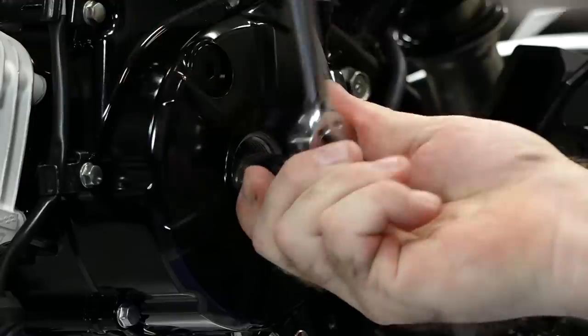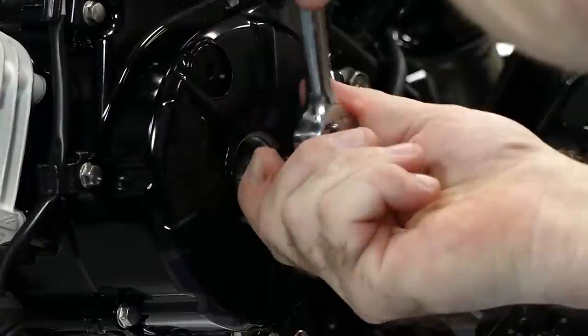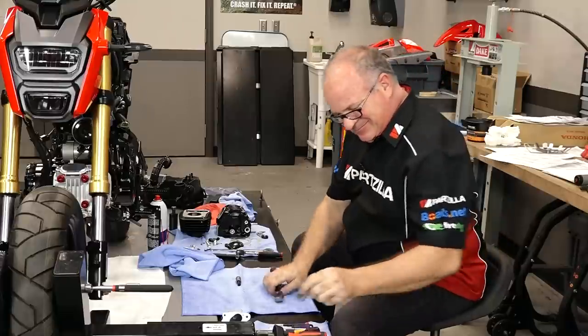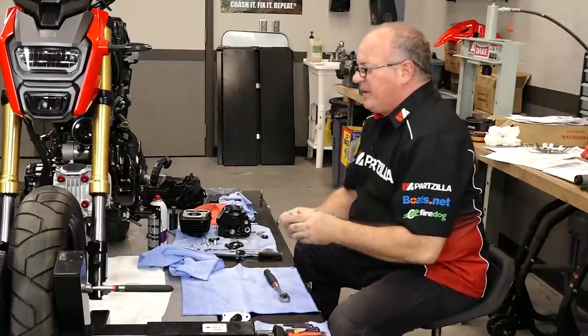There's one, and there's two. Already trying to build some compression in there. So we're good to go. Let's get this inspection plug back in place.